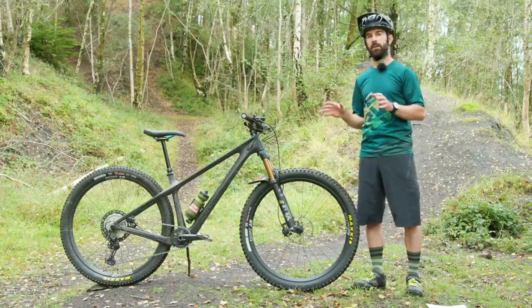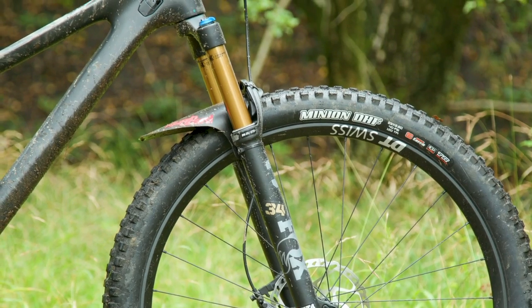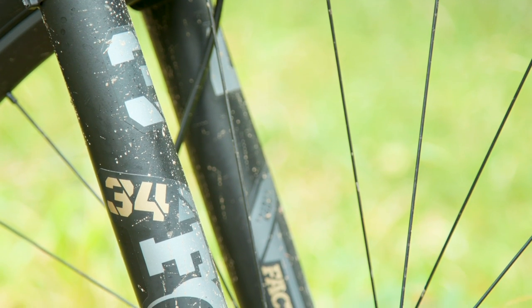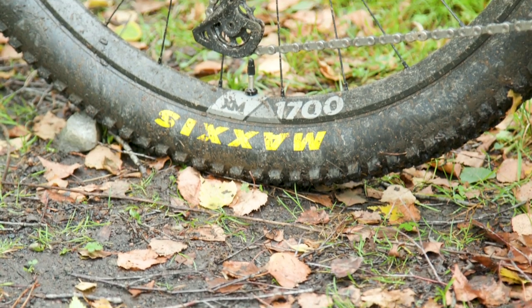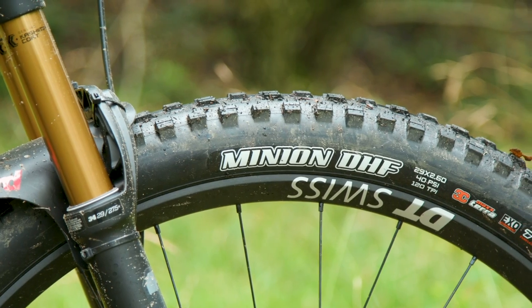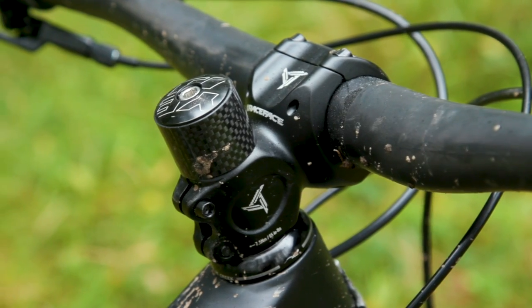In terms of spec across the six full builds, they all have a few things in common: the 130mm travel Fox 34 — varying between performance and factory versions but all with 130mm and a 44mm offset — the Maxxis tire combo of 2.6 inch width, with a Maxxis Minion DHF on the front and a Recon at the back, and a Cane Creek 40 headset throughout.